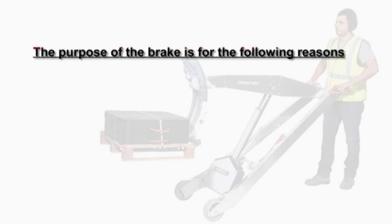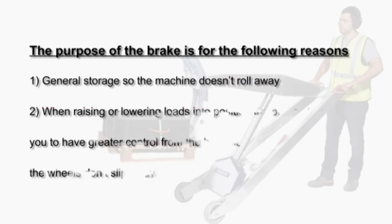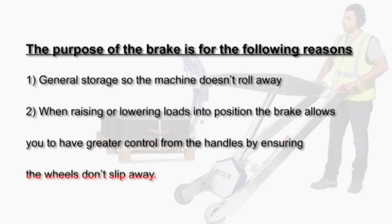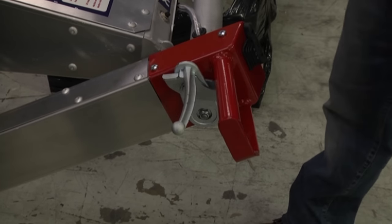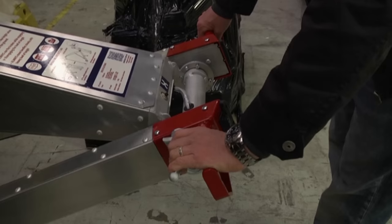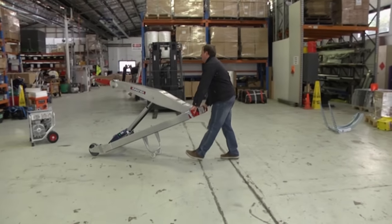Brake: the purpose of the brake is for general storage so the machine doesn't roll away, and when raising or lowering loads into position the brake allows you to have greater control from the handles by ensuring the wheels don't slip away. The brake has a locking function — just pull the brake lever back and it will lock. Once locked, your hands are free to tilt the PHT and pick up or unload the load. To unlock, pull the brake lever and press the top trigger, which will allow the lever to spring back into the unlocked position.